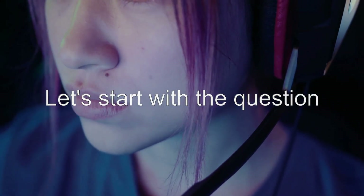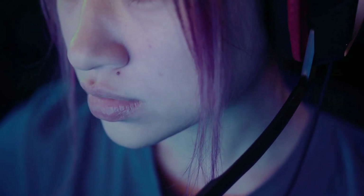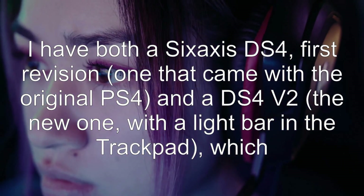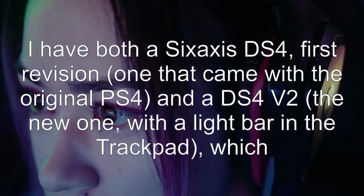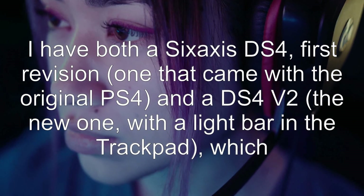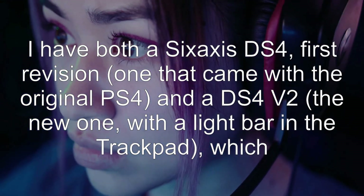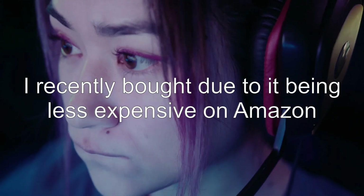Let's start with the question: DualShock 4 V2 and USB. I have both a 6-axis DS4, first revision, the one that came with the original PS4, and a DS4 V2, the new one with a light bar in the trackpad, which I recently bought due to it being less expensive on Amazon.